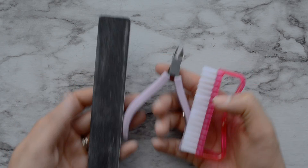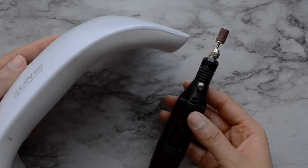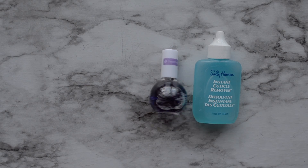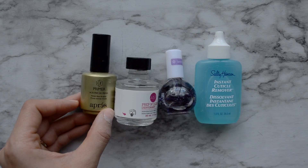You're going to need a nail file, nail clippers, nail brush, a nail drill file, and an LED light. I'm also going to use instant cuticle remover, an oil for my cuticles, a dehydrator, and a primer.